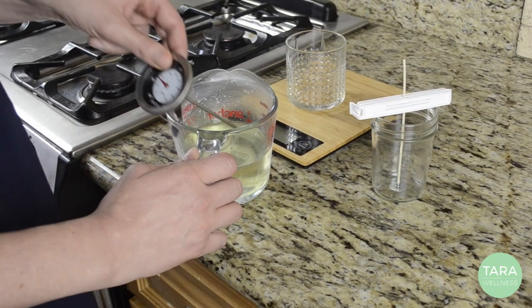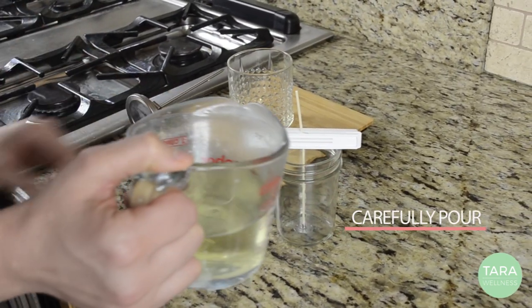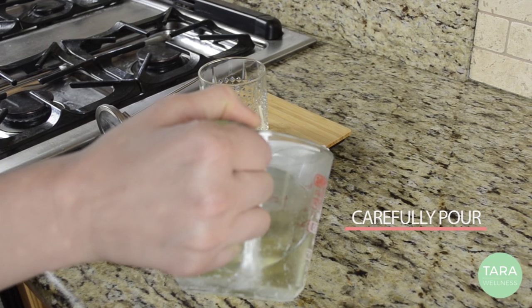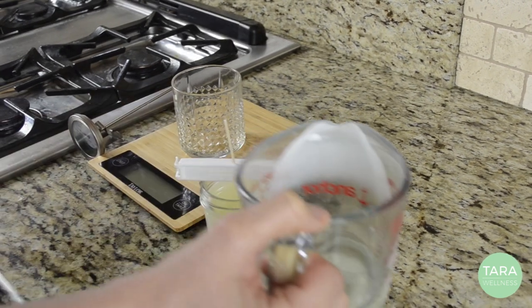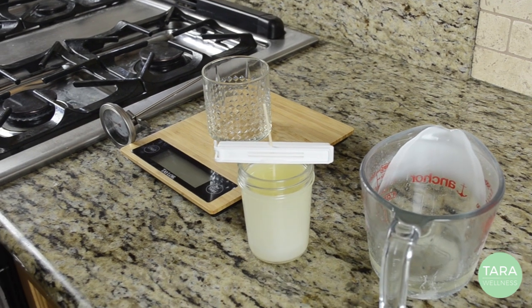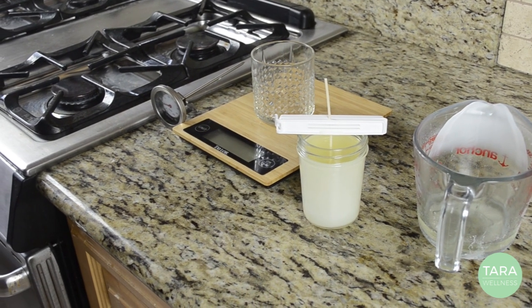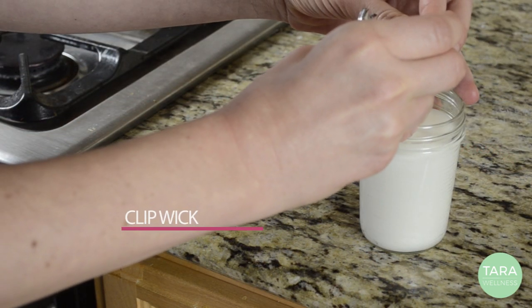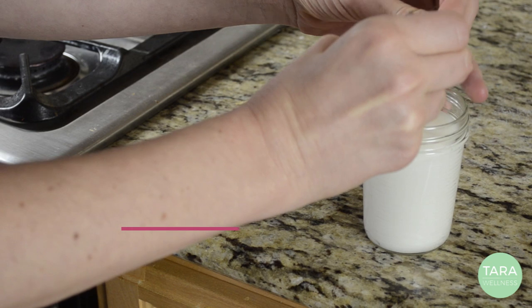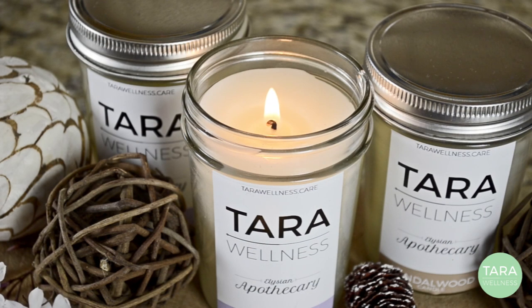To avoid aesthetic aberrations, wait until the mixture has cooled to about 95 to 100 degrees before carefully pouring the wax into your jar. When the wax is cooled, cut the wick with your nail clippers. Now you're ready to enjoy your homemade candle or give it away as a gift.